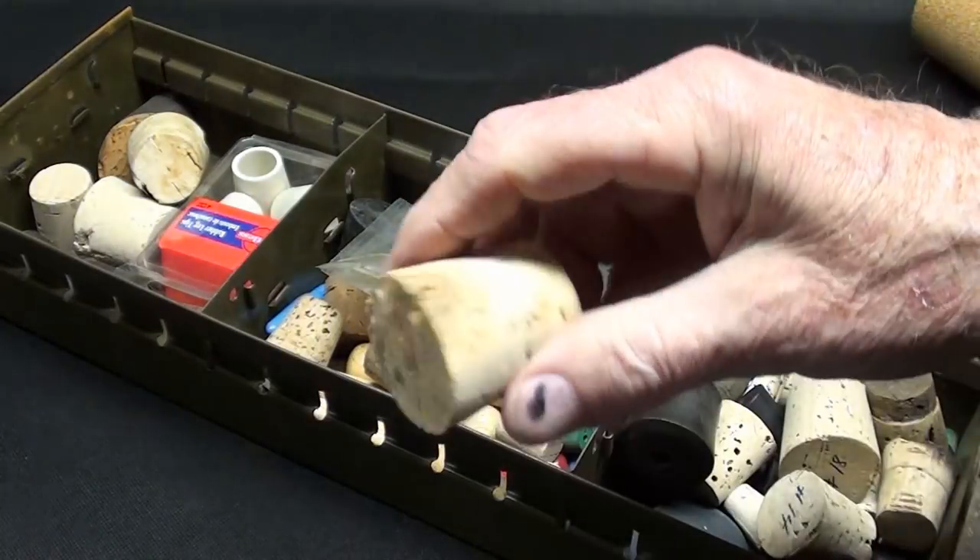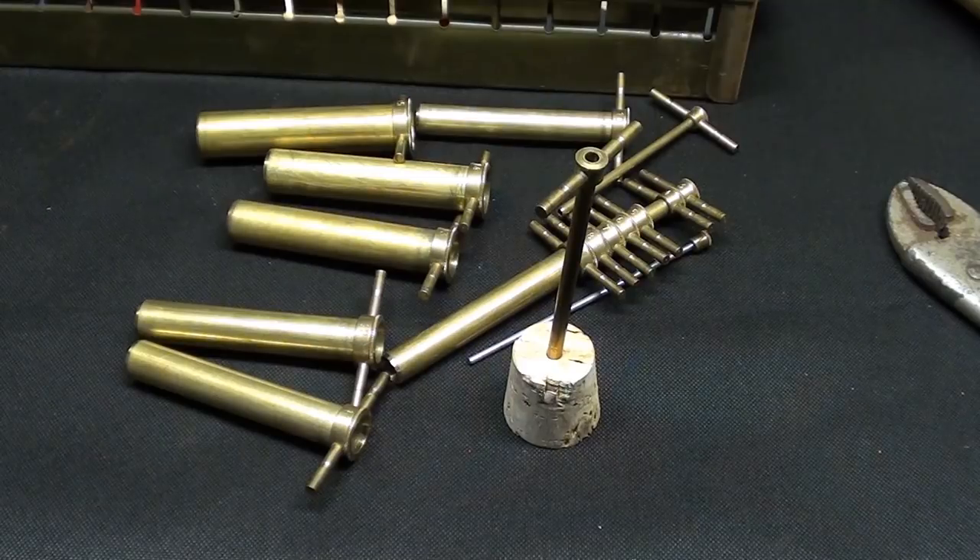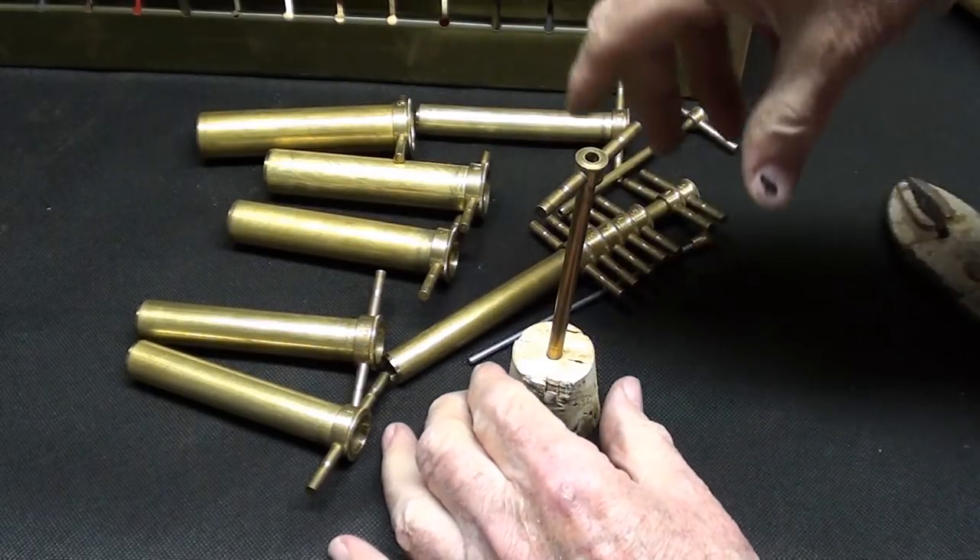By the way, cork used to be a dime — now it's like $1.50 at Ace Hardware. Well, let's see if this works on a real cork.